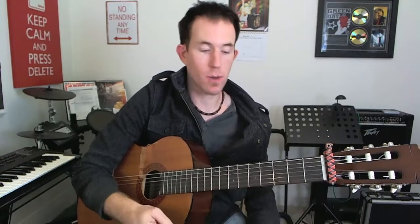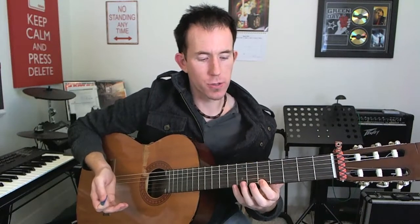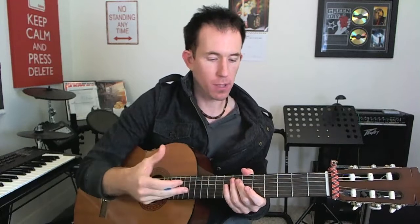You get the idea — there are all these different ways you can do that. From there you can take something more interesting than just seven, nine, seven, nine and twist it around. You can take a little guitar lick and ask, 'Okay, what can I do here to change this around?' You can put some pull-offs in there, you can put some slides. It doesn't mean you have to change all the notes — just changing one note creates all those little variations.